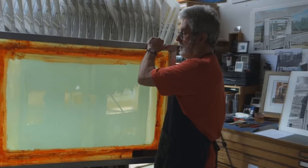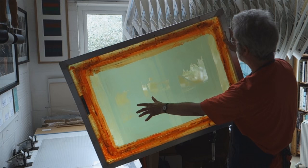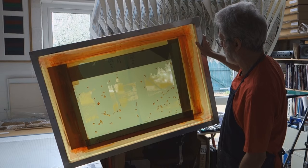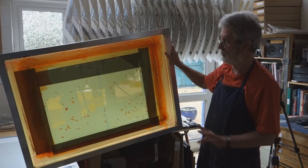Here's the screen that's been exposed on the light box with the positive — it's been washed out and here we see the open areas which are going to print, but there are also various other holes around the edge of the screen. Now I've retouched the screen and put some paper strips around the edge so that the ink will only come through the areas that I want to print. I don't want any marks coming through on the margin of the paper.